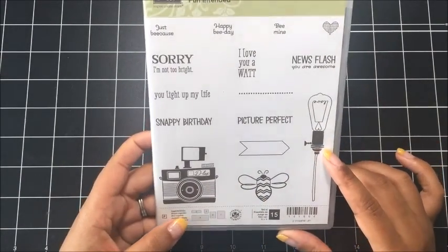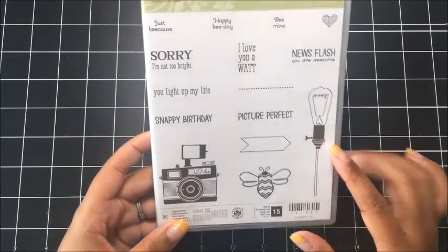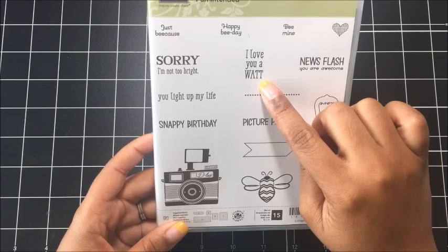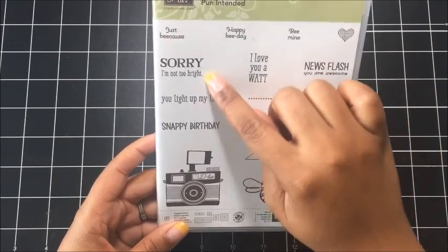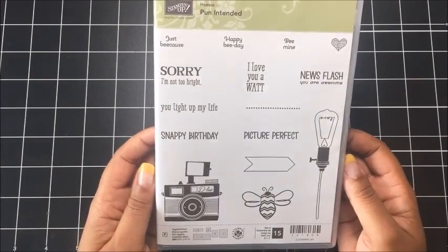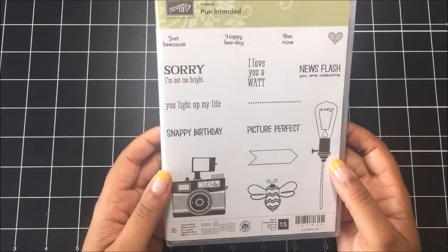It has some great images and I love the different sayings like 'Snappy Birthday' and 'I Love You a Lot.' I love this set. So let me show you what today's project featuring this stamp set looks like.